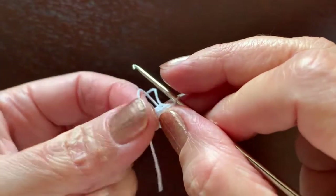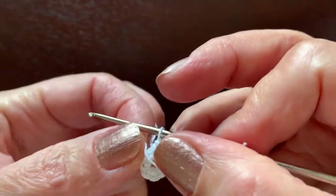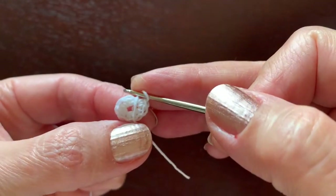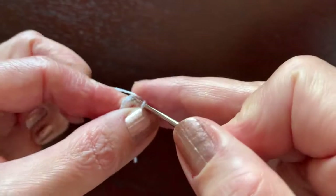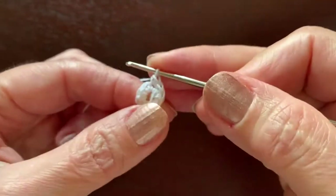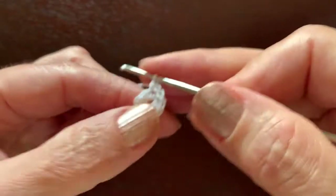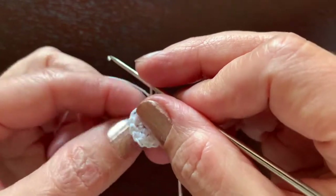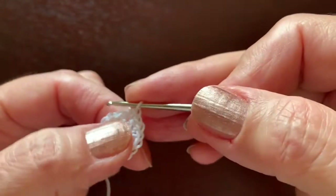I'm going to use this end of thread to mark the beginning of each round, making a little loop at the back. Now I'm going to make two single crochet in each stitch — one, two — two in each stitch, and continue the same way. In the next round we are going to have 16, and in the round after that, 24 single crochet.